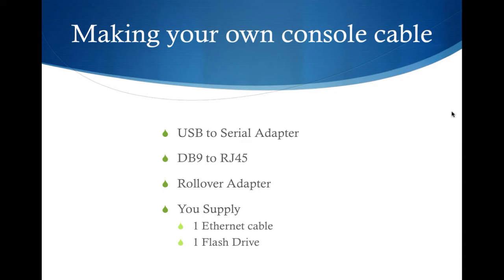This time we're going to talk about making your own console cable. In recent years, Cisco has started shipping fewer and fewer cables with their products unless you specifically order them at the time you place the order for the equipment.